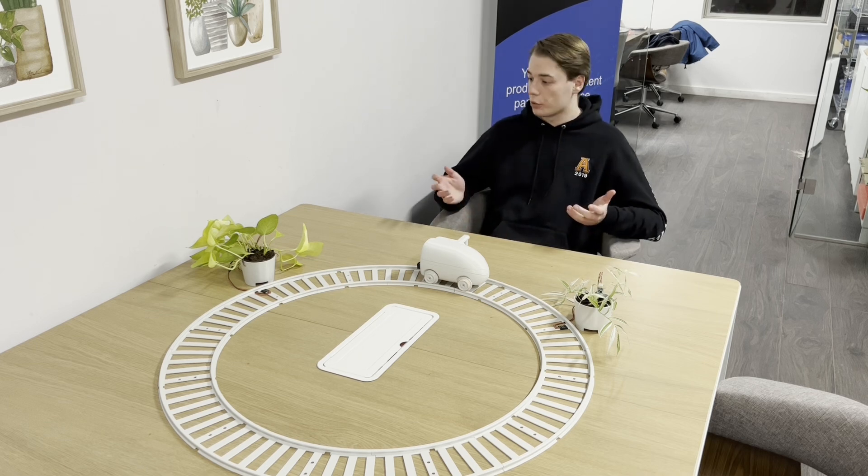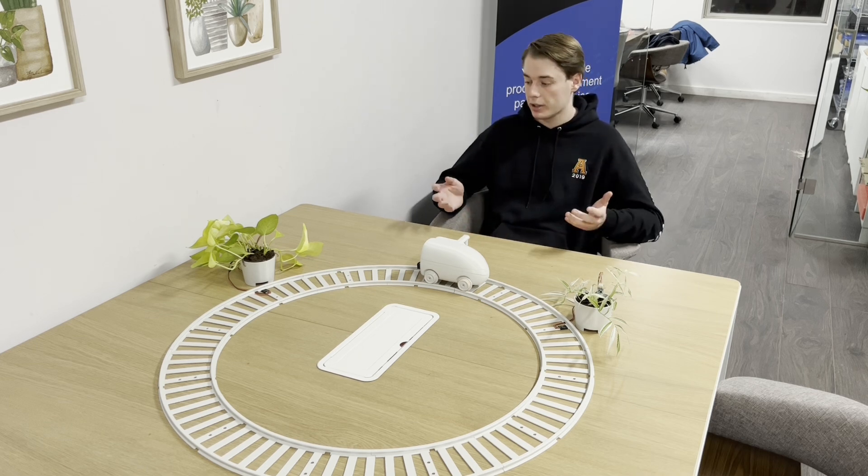So what you see before you is a robotic plant watering system. We'll go more into depth on what that actually means and how everything works in a moment, but first let's discuss the design and the reasoning behind this project.